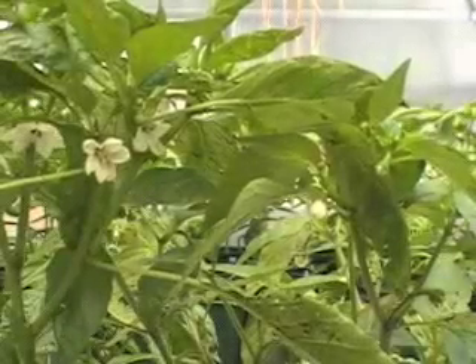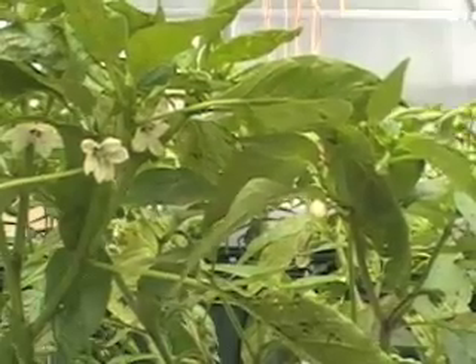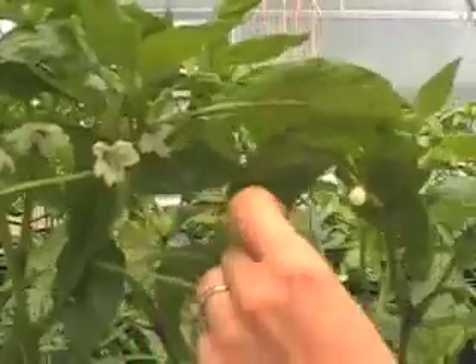Here at Johnny's Selected Seeds I'm going to show how to pollinate pepper. To pollinate pepper you need two plants — you need the female and male.